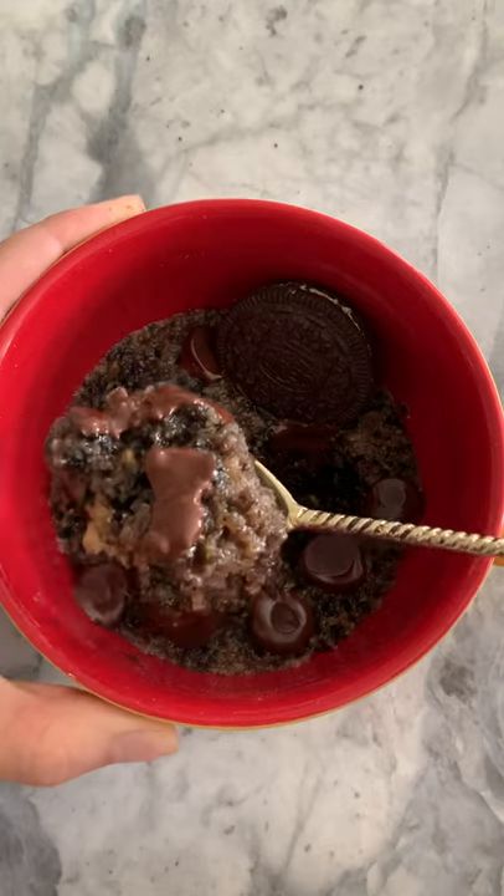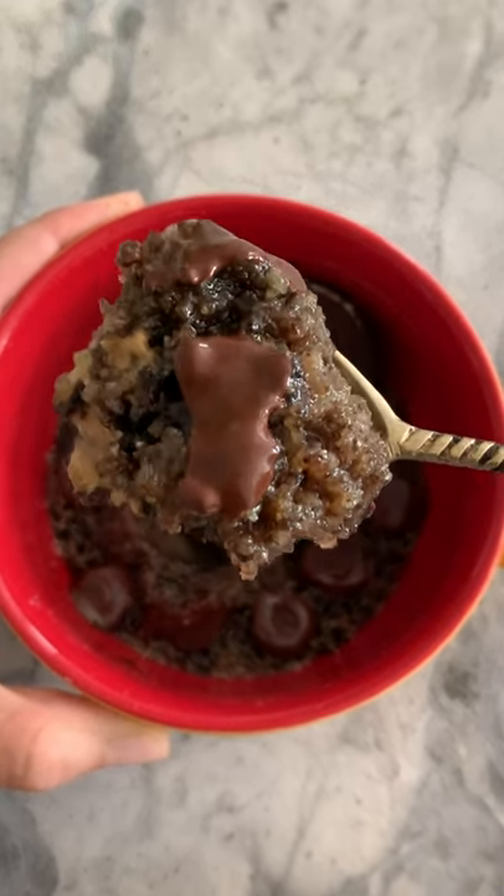Okay, check out the texture — it's so fluffy and so yummy. Try it out, let me know what you think, and like and follow for more.